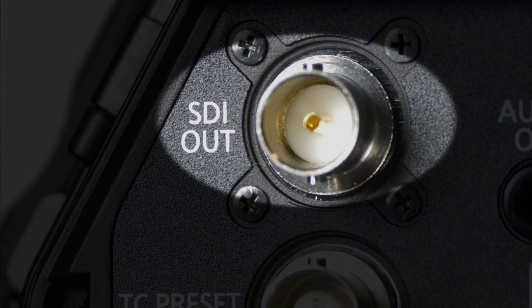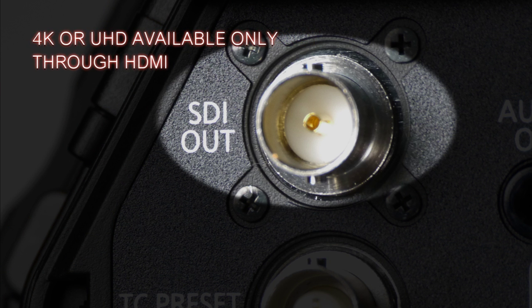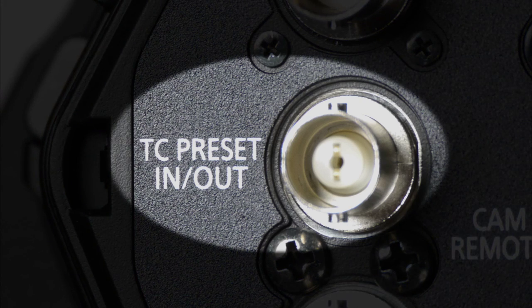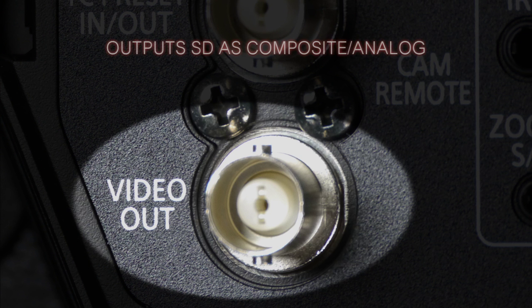On this side of the camera, we have our audio and video connectors. You have an SDI output that sends HD — it does not send 4K or UHD; you can only get those through the HDMI port — but it does send HD up to 1080p or standard def. There's also a timecode preset in and out port for synchronizing timecode with another camera or device, and a standard def composite analog video output.